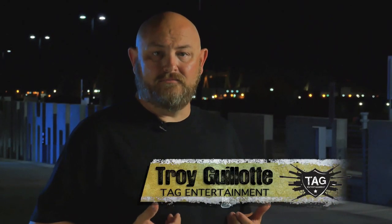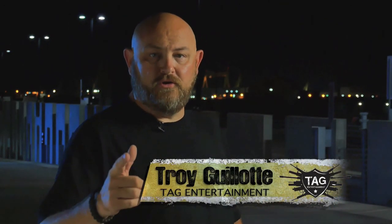Hello ladies and gentlemen, my name is Troy Allen Galat. Welcome to Trigger Time TV, brought to you by CrossBreed Holsters.